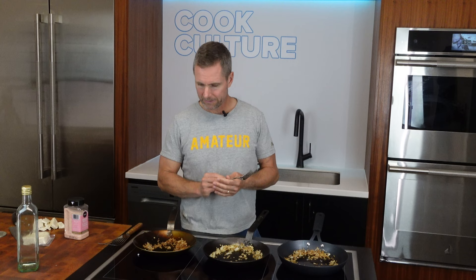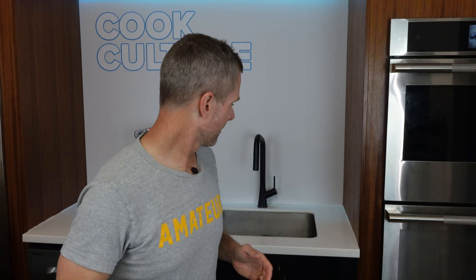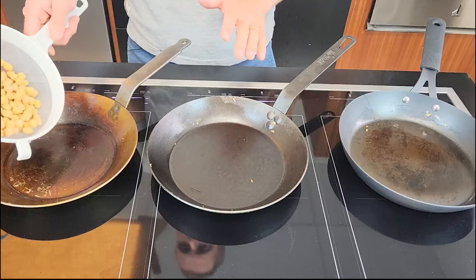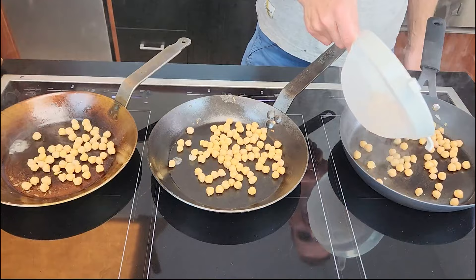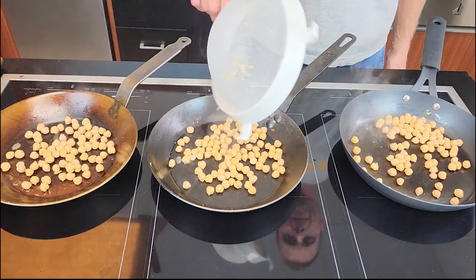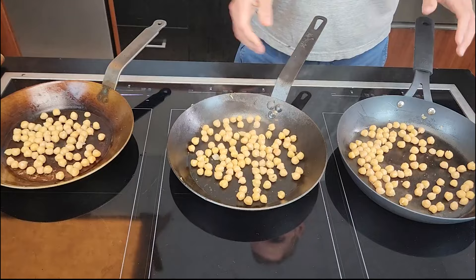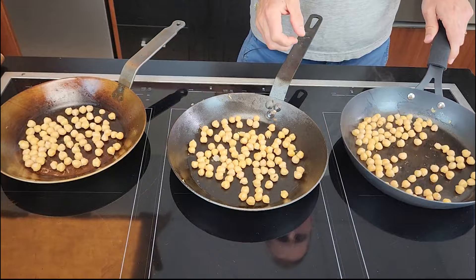Now we're going to cook some chickpeas. I've cleaned the onions out of the pans — they still have a little bit of oil left from before. I've got the heat up to a seven, so hotter, because we're trying to get these crispy. They're already pre-cooked, so we actually want to carbonize these guys a little bit — get them kind of brown, almost a little blackening — so they get a bit sticky to the pan and we create some carbon, just to get some reactions from that.